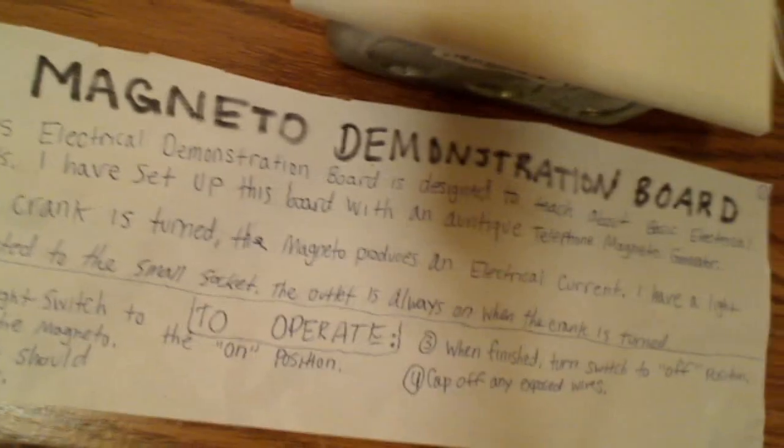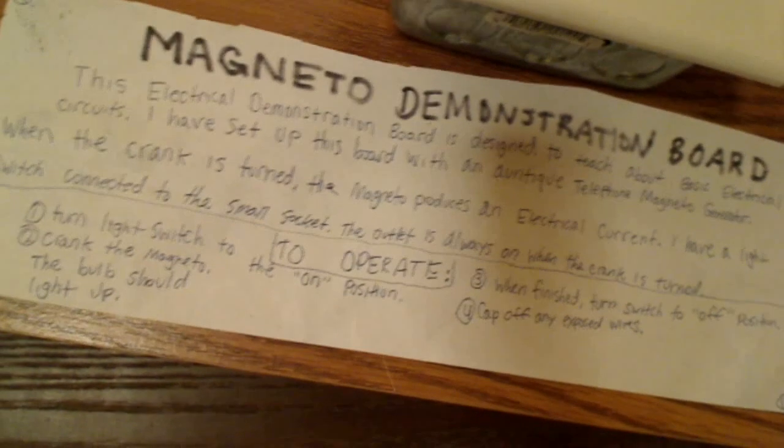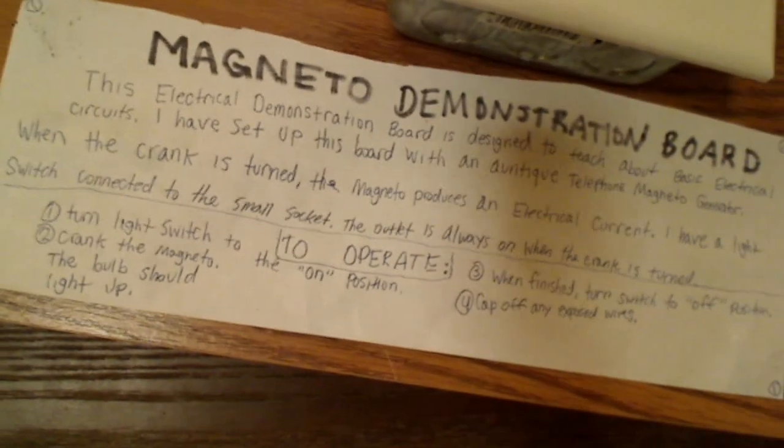It's not as powerful as a magneto with horseshoe magnets, like the one in my other crank telephone that I just made a video about. But this magneto certainly has enough power for what it does, and it's good for electrical demonstrations like this. I also made a little sign here that shows how to operate it — you can read that if you wish, just pause the video. I think that's a pretty good, quick demonstration of this demonstration board.